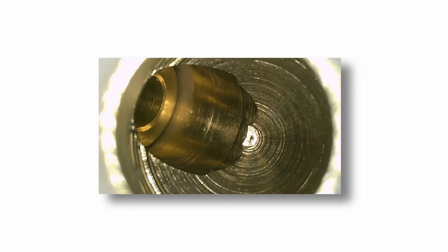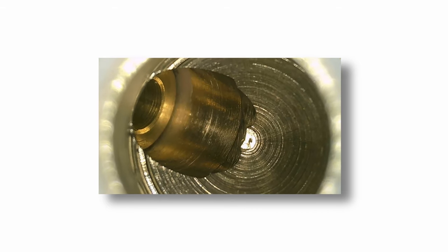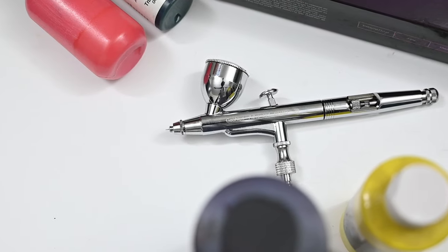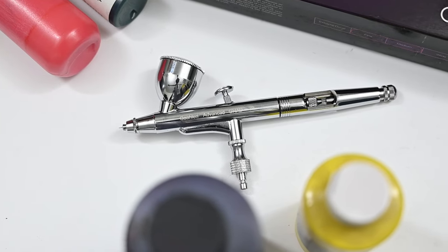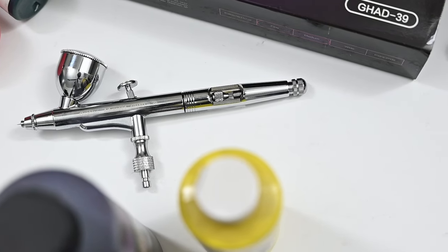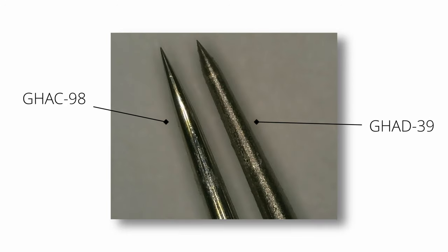I also used the magnifying glass to look inside the paint cup — it's very nicely finished. This video is only a review of the GHAD39, but I did reach out to Gallery to ask them why that other brush, the 98, was so much more expensive. One thing they mentioned is that the needle is a different material and has a much higher polish. Looking at them underneath the microscope — the 98 on the left and the 39 on the right — there's a pretty big difference. The left one has a much nicer, more highly polished finish. I'll get into that in the full review.